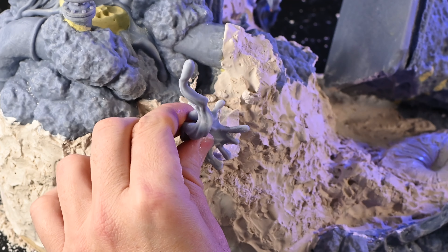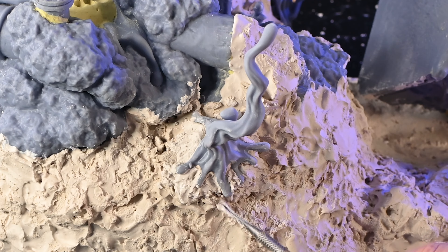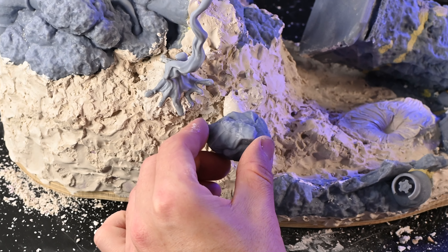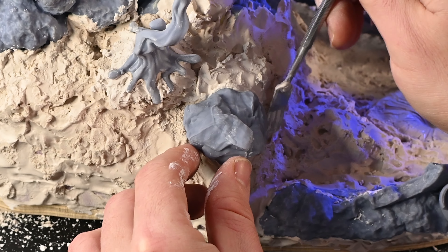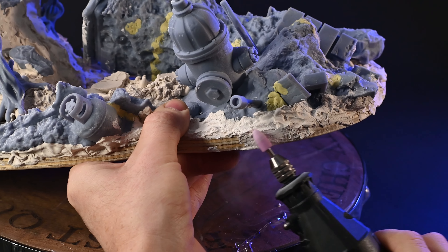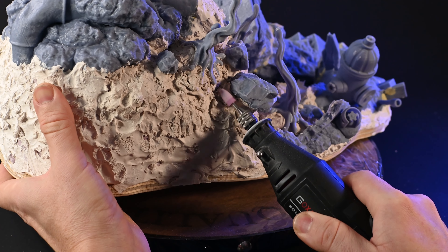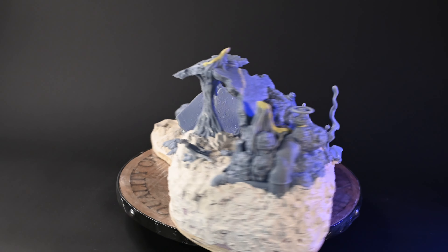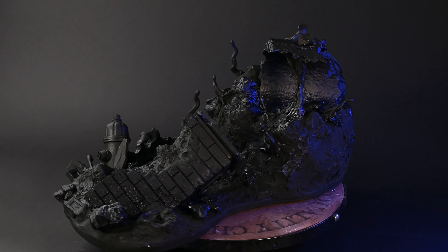To ensure a seamless transition between the plaster and existing pieces, I'm integrating several of Venom's symbiote tentacles along with various rocks of different sizes. Completing the process, I'm using a rotary tool to eliminate any excess plaster from the base and smooth out the entire composition, giving it a more natural rocky appearance. Before I begin painting, I apply black primer to the entire base. To ensure the plaster remains intact and doesn't begin to chip, I add a thick layer of Mod Podge.